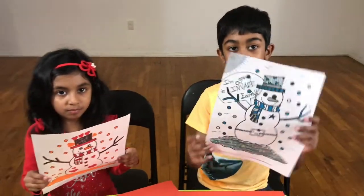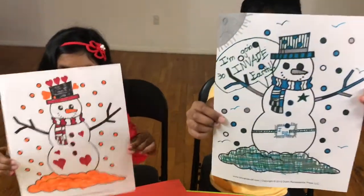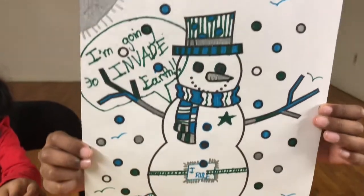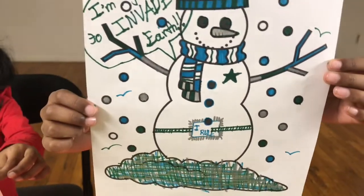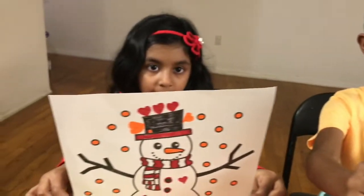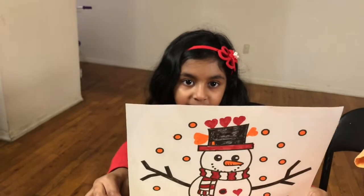I'm done! I'm done too. Now I think my picture is the best. I think my picture is the best too!